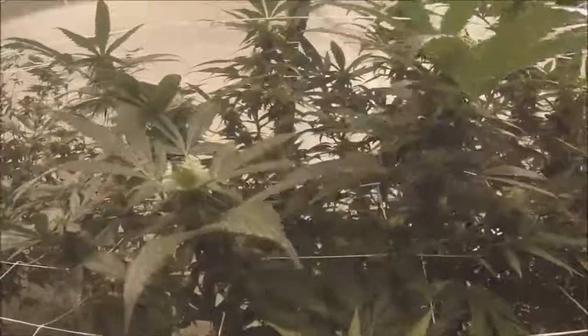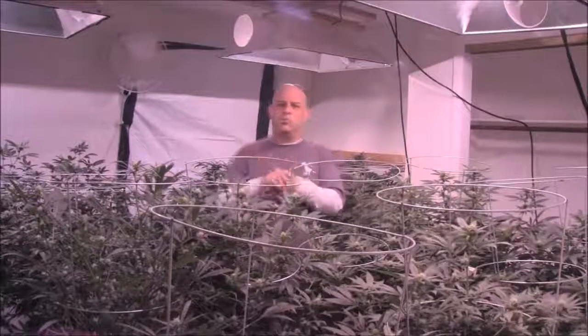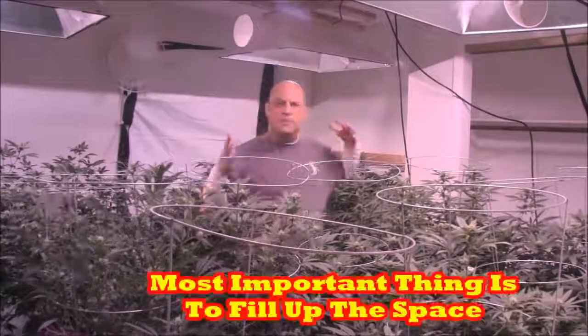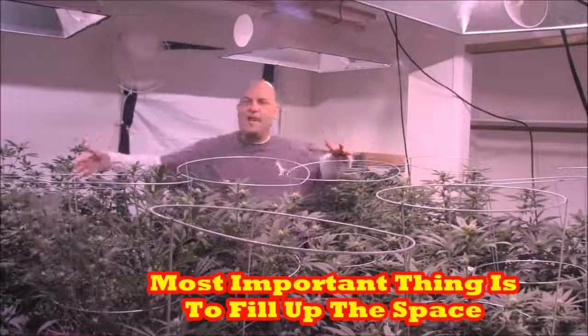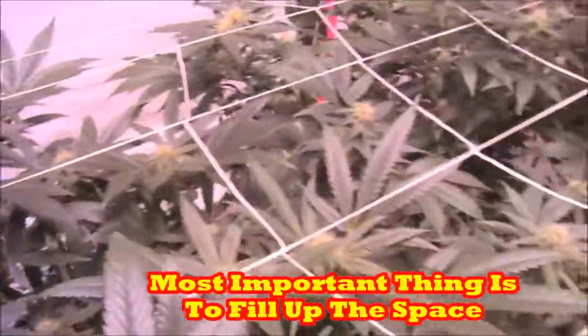This is only week three of flower, so there's five weeks to go. This whole area will fill in and the buds will increase in diameter. It doesn't matter if it's four plants, three plants, or two plants — the only difference is veg time. These were a little bigger because they were a little older. But the most important thing is that you fill up the space.